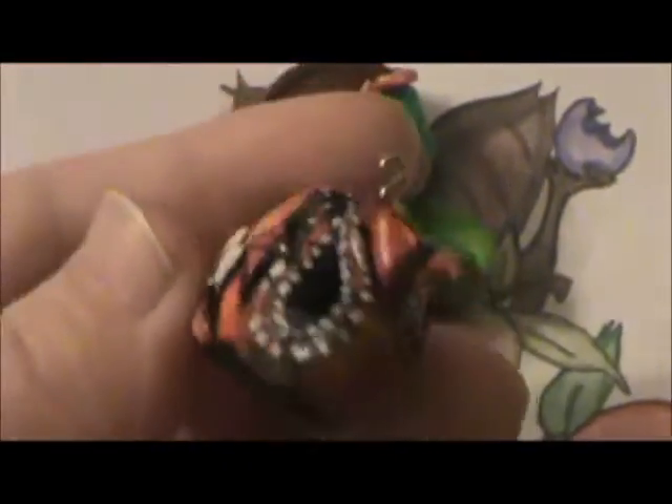Next I made this angler fish. This part here glows in the dark, but that never worked, so I'm not gonna show you. I painted it — it was orange when I started and I painted everything else on.